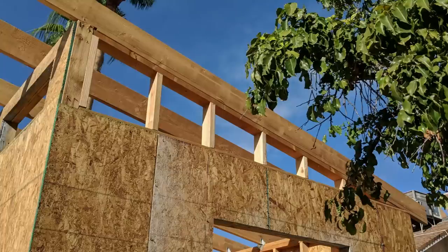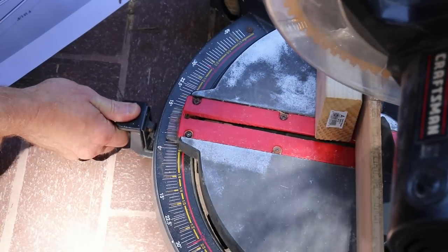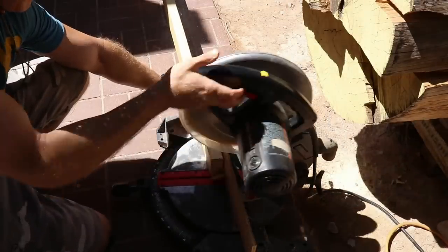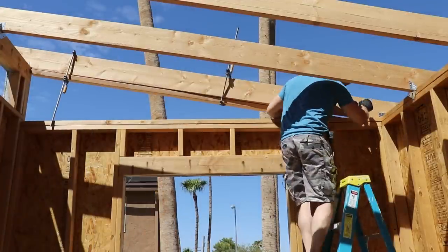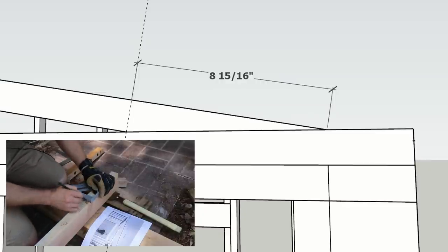I framed out under these side rafters before finishing up the rest of the roof framing, but I don't see why you couldn't do this at the end. Let's start by taking a 10-foot 2x4 and cut where the upper frame will meet the front wall. I found that using a 9-degree angle works pretty good for these cuts. Scribe a line, but give yourself a little buffer whenever you cut that long angle. Instead of putting your board up there and scribing a line, you can measure almost 9 inches and then draw your line back.